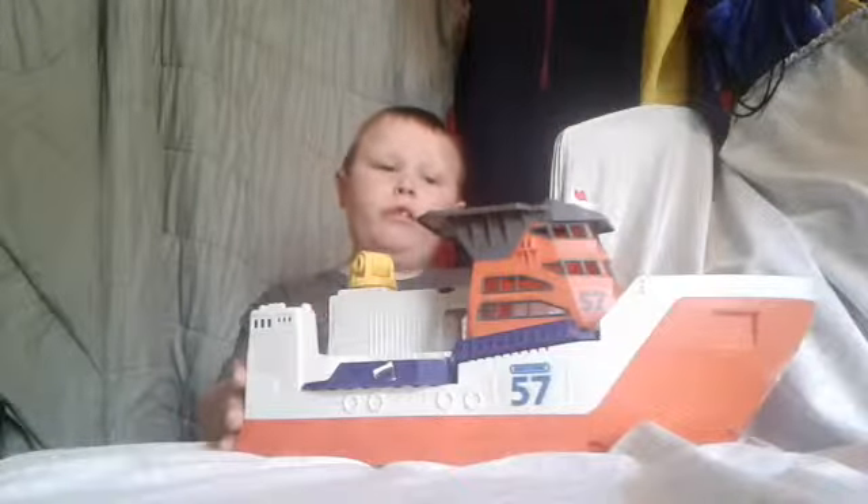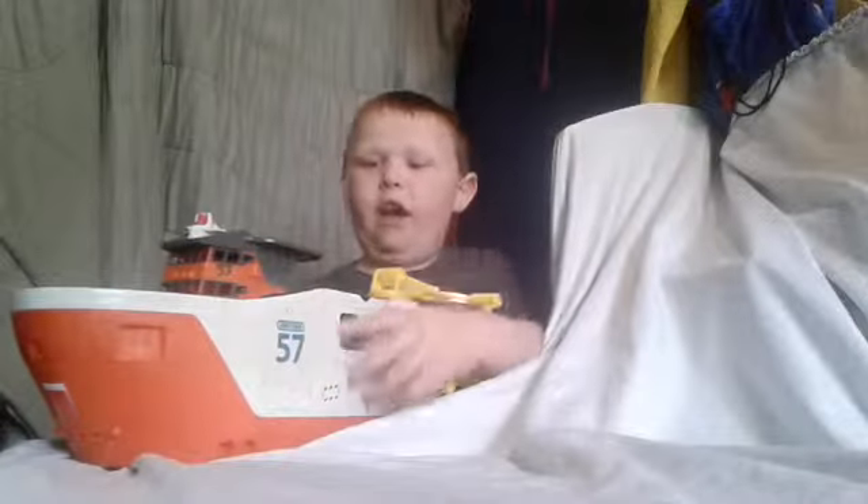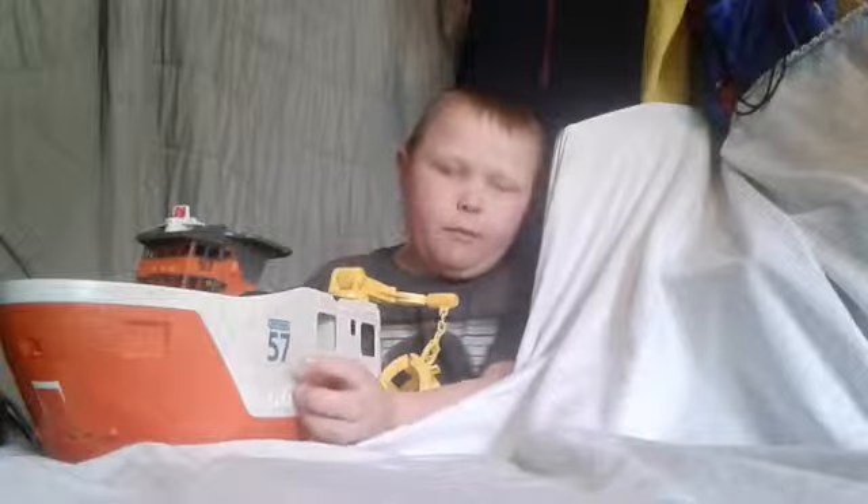I've tried it for a long time, like since I was three, and this year's model is the same thing as the other. It's 57, and it's made by Matchbox — not Hot Wheels Matchbox. Matchbox makes real hard, Hot Wheels makes fantasy.